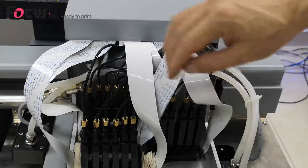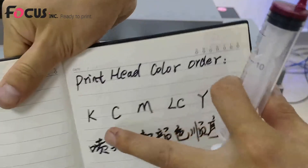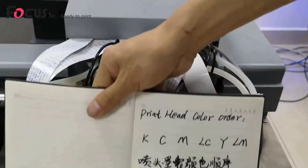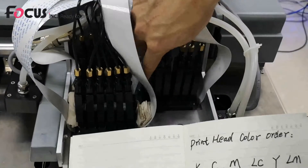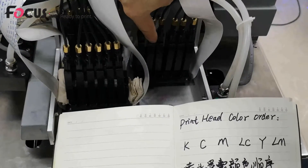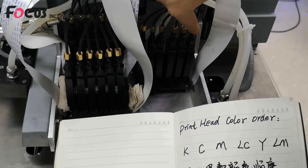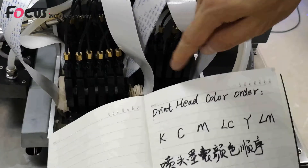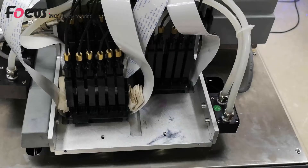For the color ink dampers, from left to right the order is: black, cyan, magenta, light cyan, yellow, and light magenta. This is the color flow order. Do not load the wrong ink, otherwise the printing colors will not be correct.